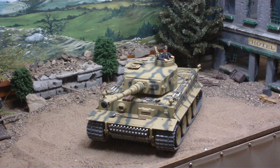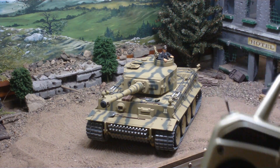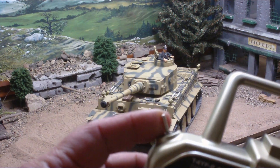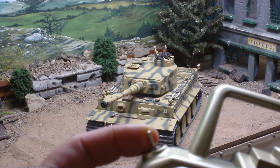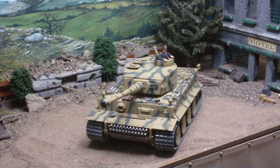This tank comes with my Futaba 4YF radio — this is one of my custom tank radios. This has the self-centering left joystick and a two-way fire button: pull it towards you for the main gun and push away for the machine gun. This makes your tank battling and tank experience much more realistic and easy than toggling switches or doing some other things.